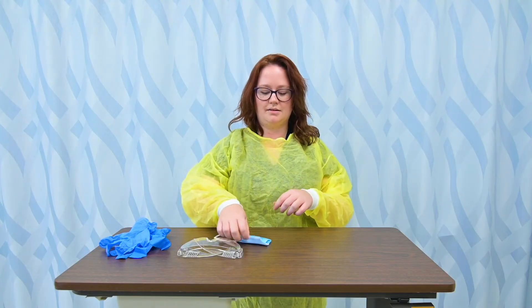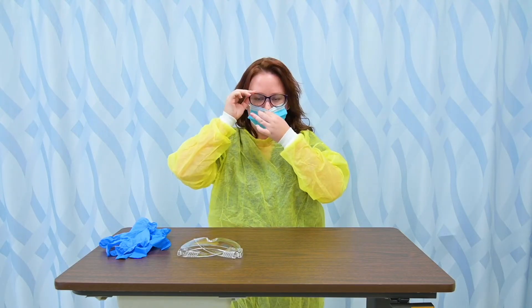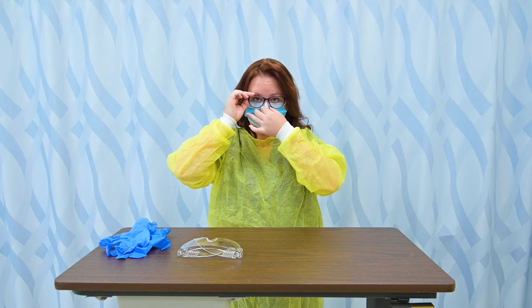Next is my mask. I'm going to go ahead and put my mask on. The blue side goes out if we're using these medical masks, and there's a metal piece in the nose to bend it over. I always want to make sure I pull it down to cover my chin.